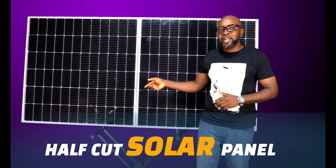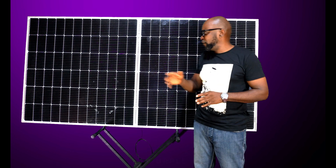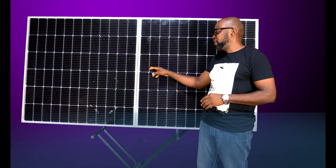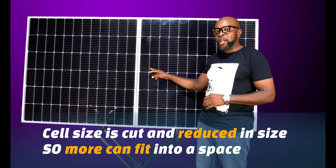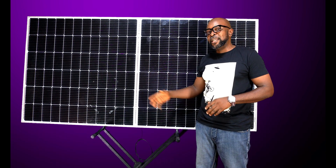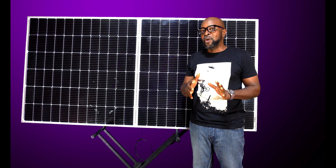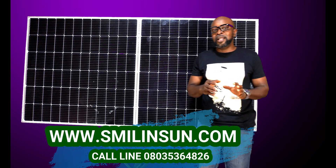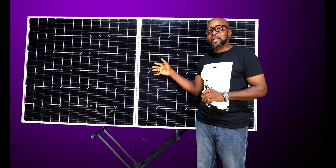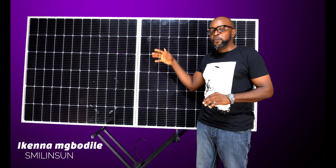What they've cleverly done is reduce the size of the cell so that more cells can fit into the bus bars. Here are the bus bars and here are the cells. When you reduce the size of the cells, more cells can fit into the bus bars, thereby doubling the output production — and that is incredible. They've delicately cut the cells in half, reduced the size, and now fit more cells into the solar panel.